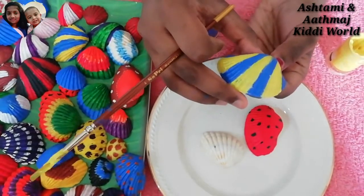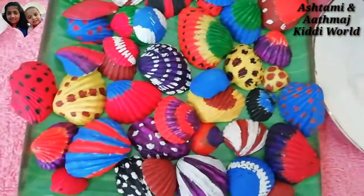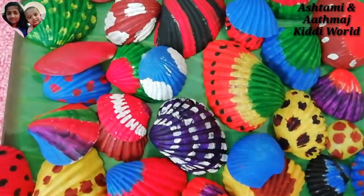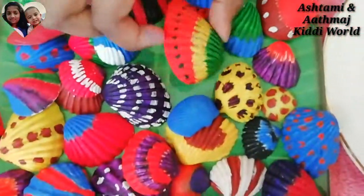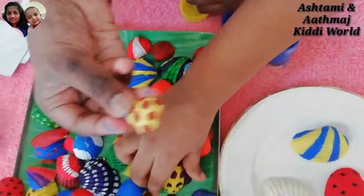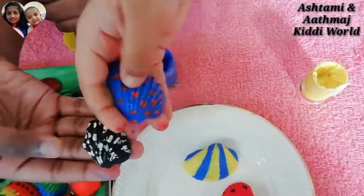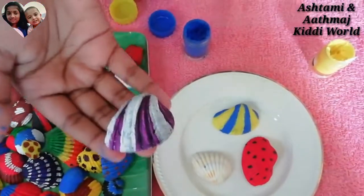So friends, like this we can do so many other designs. There are so many nice designs we can do. I like this peacock and this watermelon. Actually here it's orange but it looks like watermelon. I like the yellow umbrella. I like this giraffe small pattern. And this black and white.